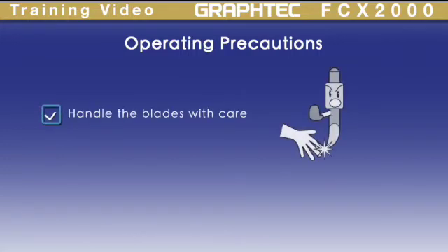There are also a few important precautions to follow when operating the machine. Handle the blades with care. They are small and easy to misplace.